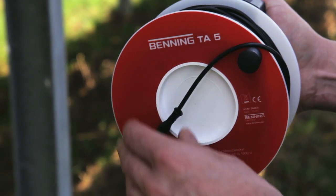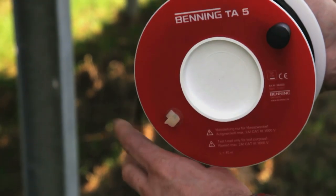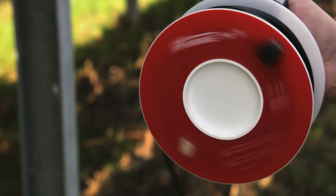For larger distances, it is recommended to use the optionally available 40 meter measuring line Benning TA5.